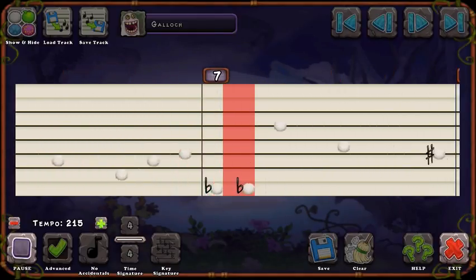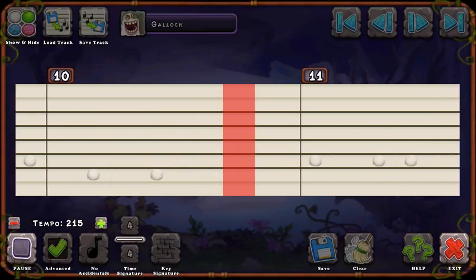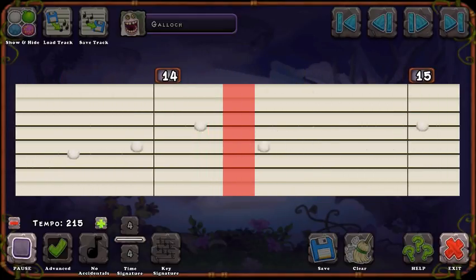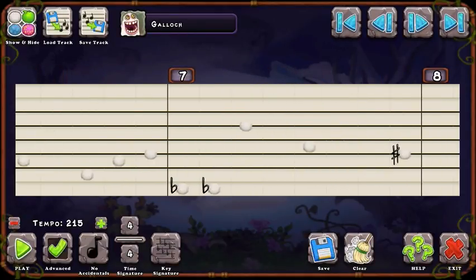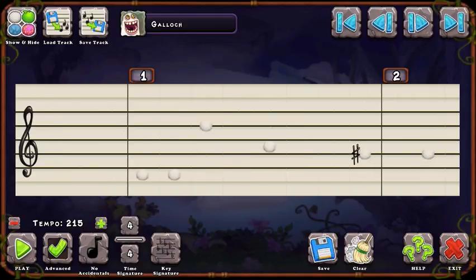I like these notes. I'm going to add some sharps right there, another sharp, and back there at note number seven right here. Add two flats. The rest of them can be regular notes.